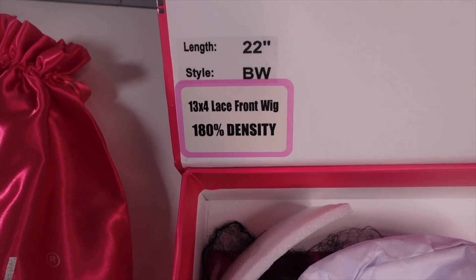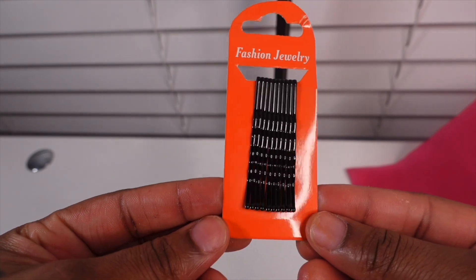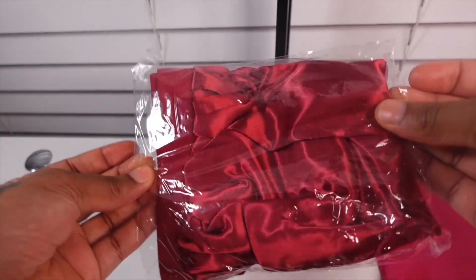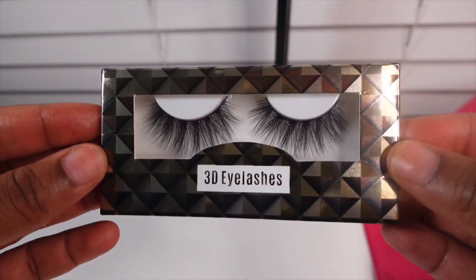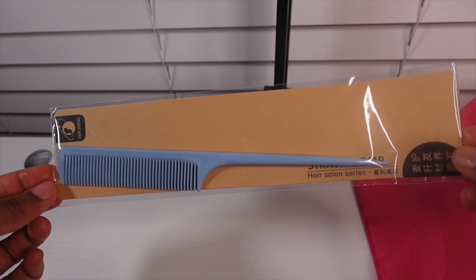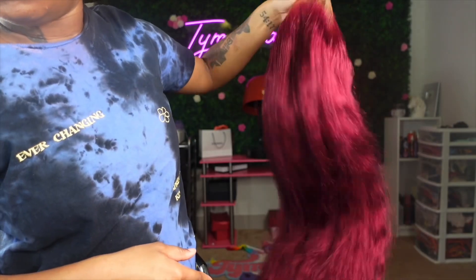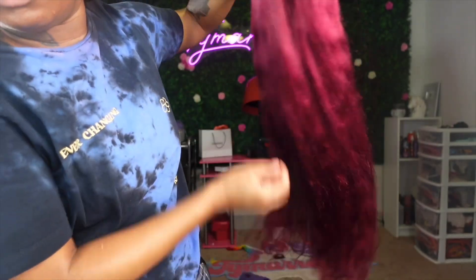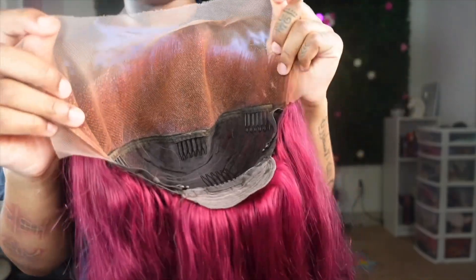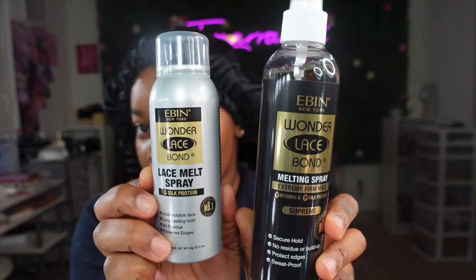Today we are working with Recool Hair and I'm just showing you guys what came inside. This is a 22-inch 99J unit and I really wanted to do a really cute hairstyle with this. This is just what it looks like after I washed it — I did bleached knots on this, washed it, and blow dried it, so this is the texture.